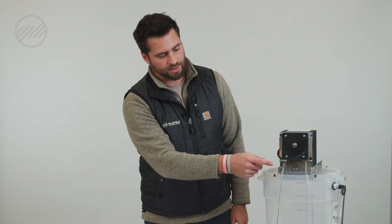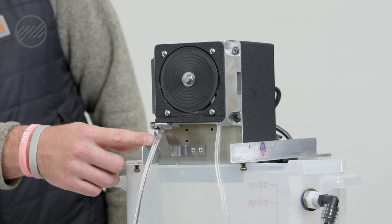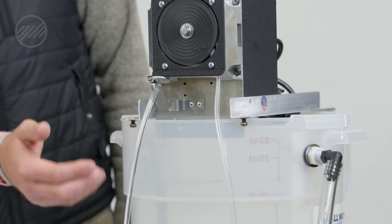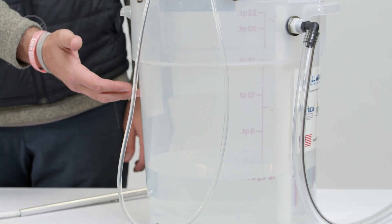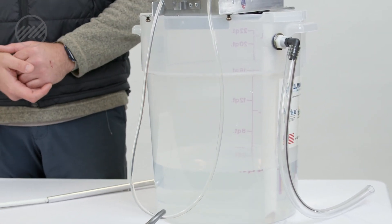The second added feature is our double scraper system here. As the oil collects on the belt, it will go through the double scraper and then collect in the pail itself, separating the oil and the coolant within the pail.